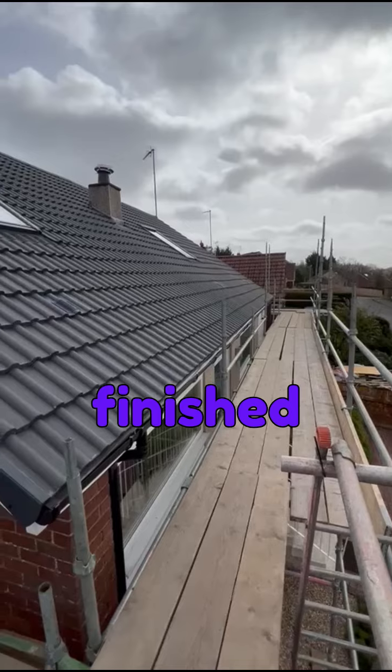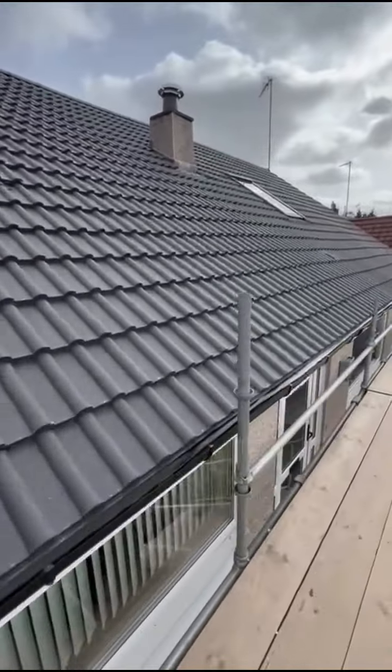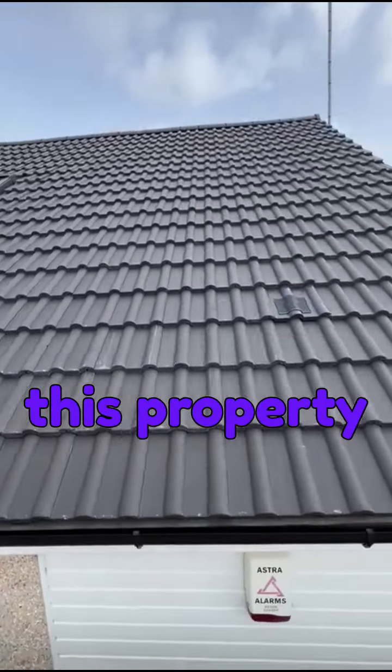Here you have the finished product — a Marley double Roman in smooth grey. As you can see, we also fitted two new Velux windows to this property as well.